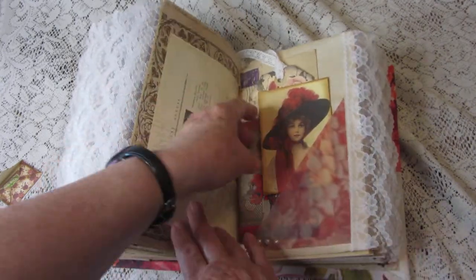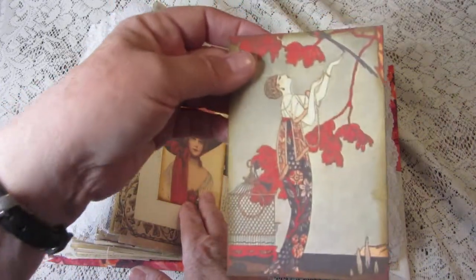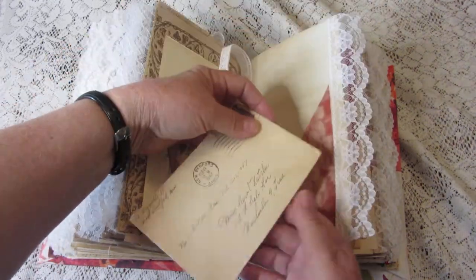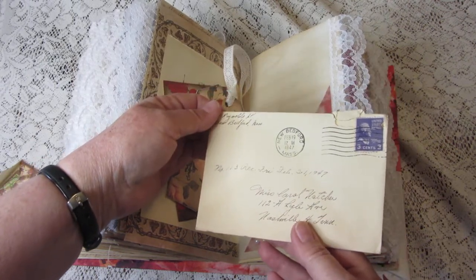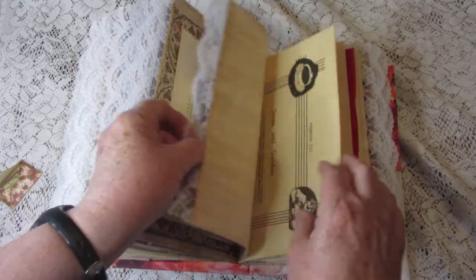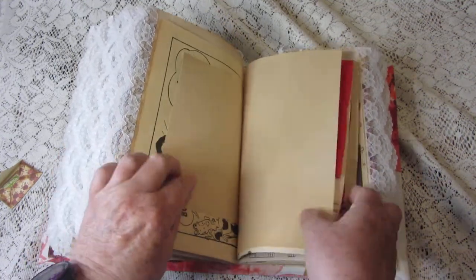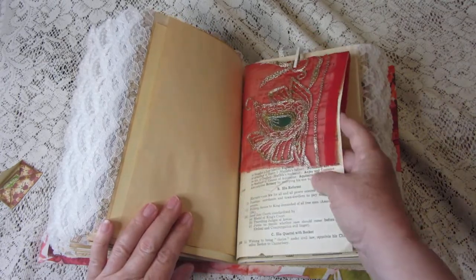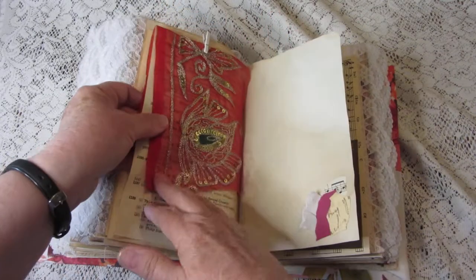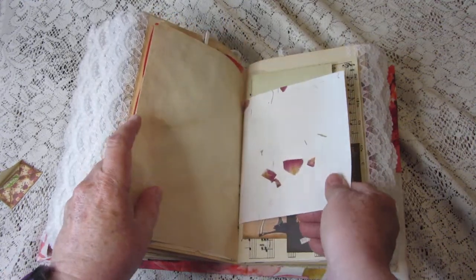Purple's close to red, right? In this pocket there's a lovely lady in a hat, and a tag. There's another vintage envelope with a vintage stamp on it — 1947 — no letter but a neat-looking envelope. More from the old Creole cookbook, and this is a piece of a pretty sari ribbon that I put in there from India.